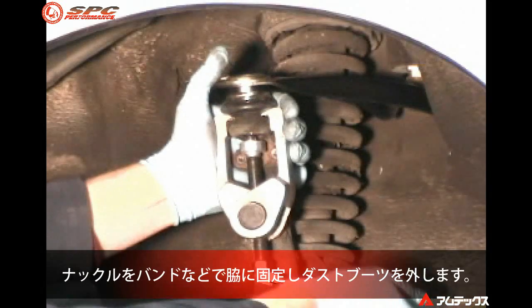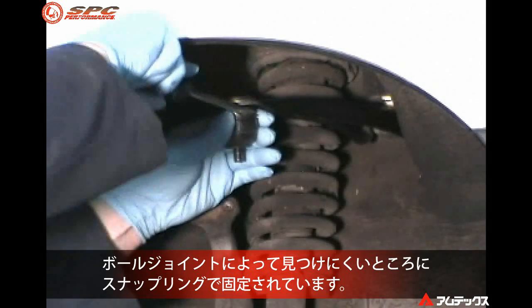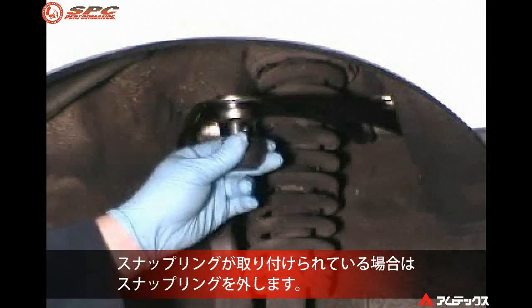After securing the spindle out of the way, remove the ball joint dust boot. Some ball joints are secured in the arm with a snap ring that can be hard to see. Remove the snap ring if equipped.